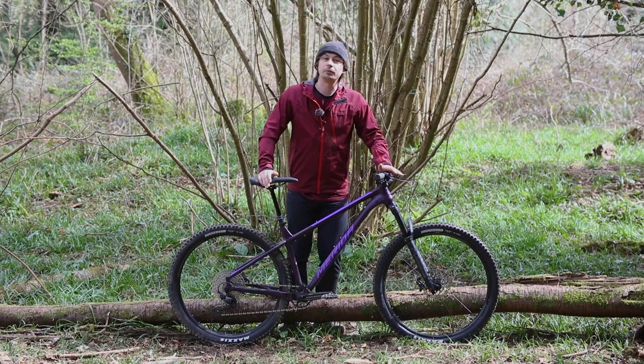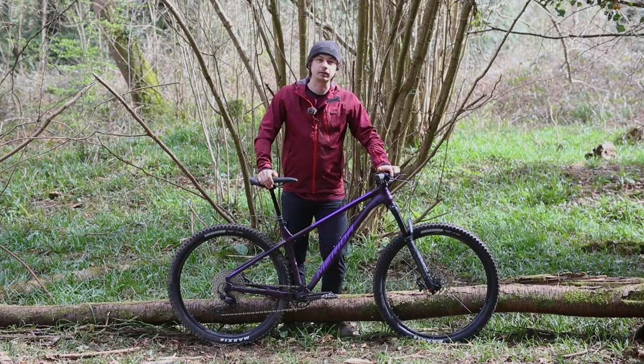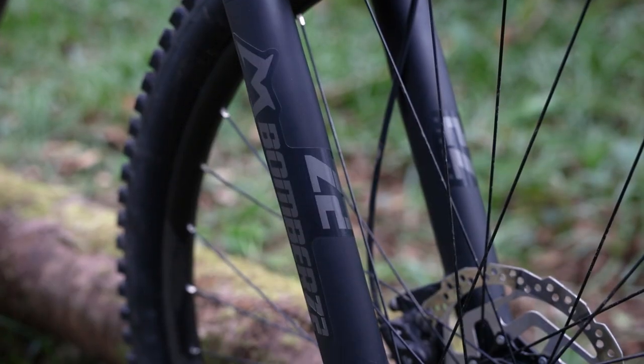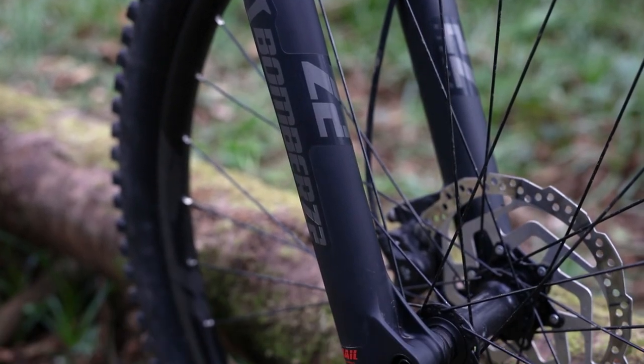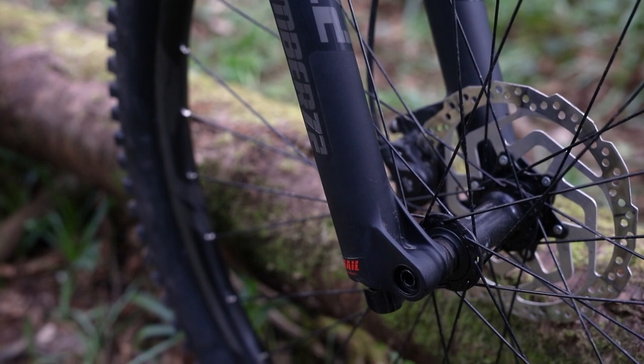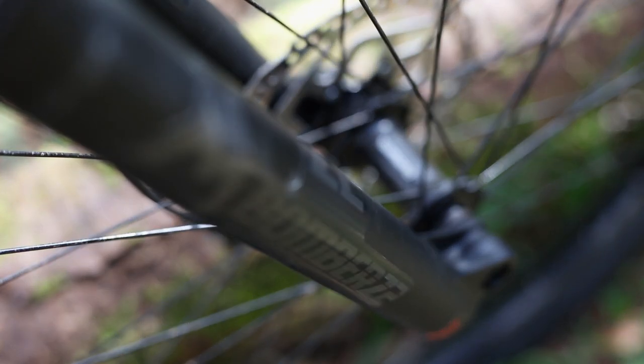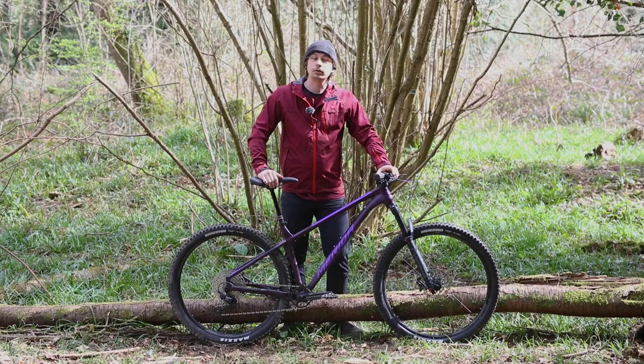So let's start off with what you get for your £1,500. The Big Trail 600 comes with a Mazzocchi Bomber Z2 fork, and as a budget-friendly fork, it's really difficult to fault, and it's great to see on a bike like this. It's simple with just a rebound and compression adjustment, but supple, well-damped and plenty stiff enough. It also accepts volume spacers, so it's got even more tunability.